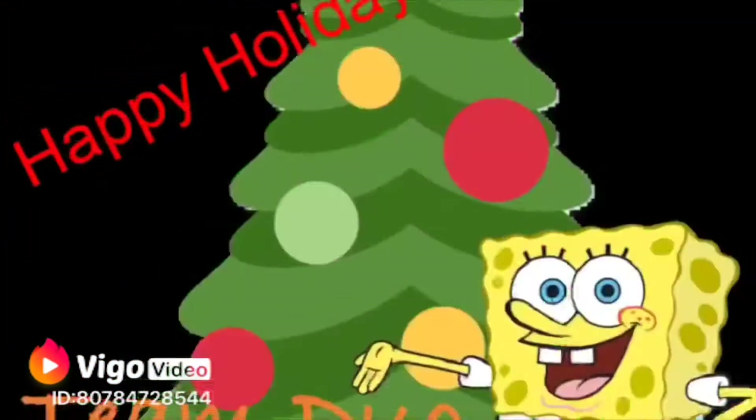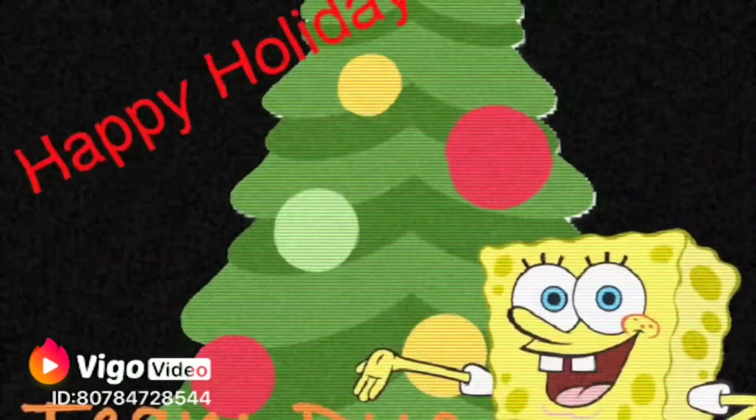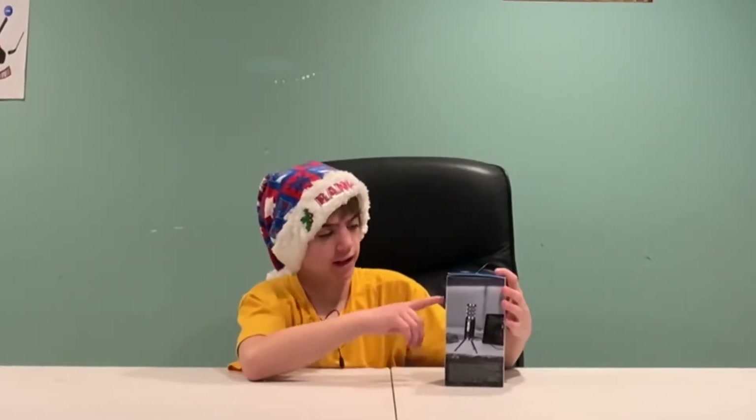It's the holiday season! Welcome back with another video. Merry Christmas to everyone. If you're watching this on Christmas, I'm making this video on Christmas. As you can see by the thumbnail, we're going to be reviewing the Samsung satellite microphone.